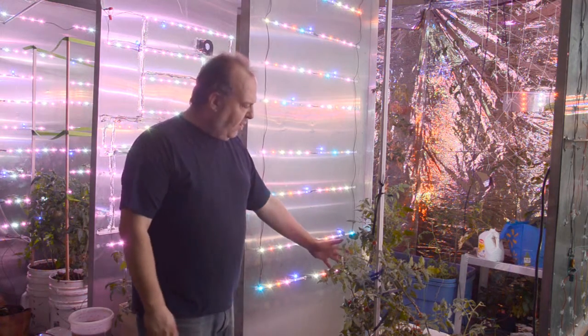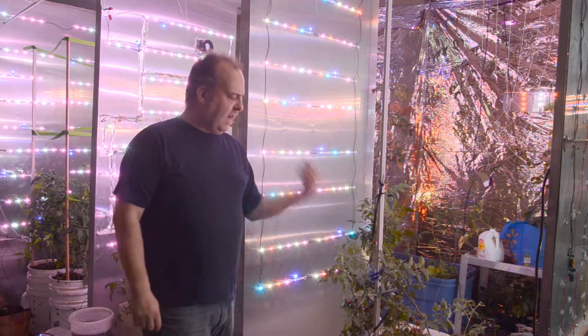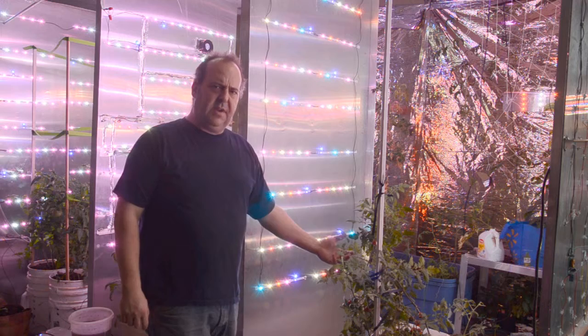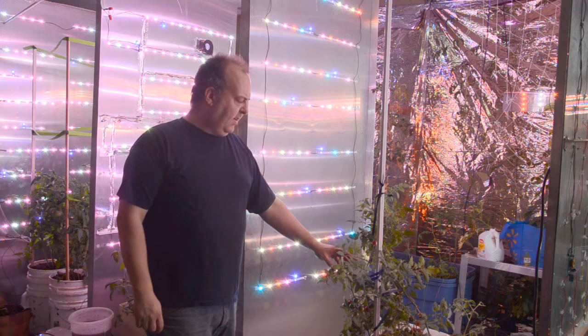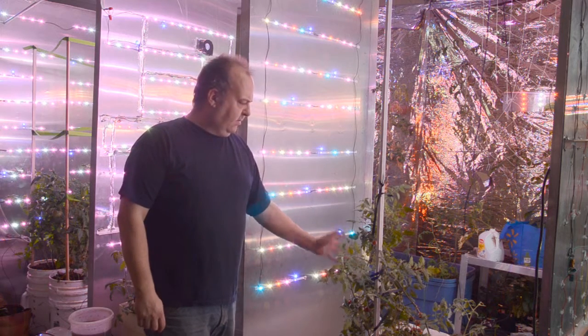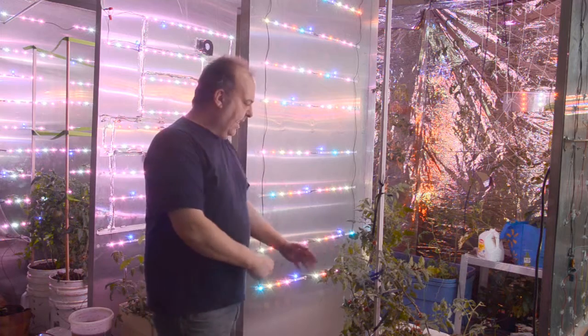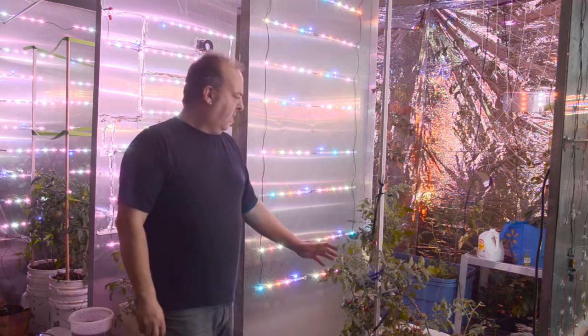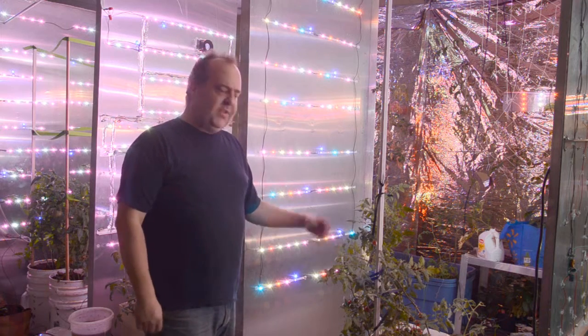This plant was landed here. It was already pretty well grown. It was actually at the base of some other lamp, sucking some light from the other plants. So I was able to land it right here and it makes a nice addition to this lamp right now. And as the others grow, this one will mature.